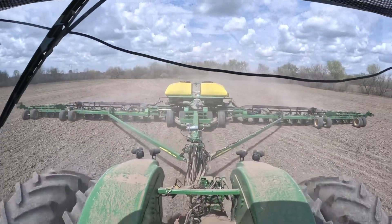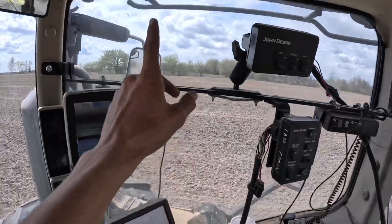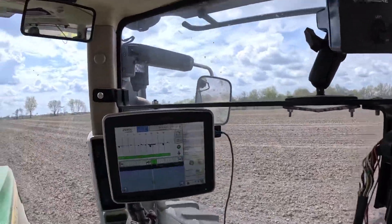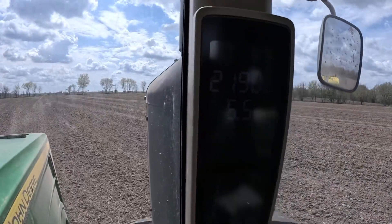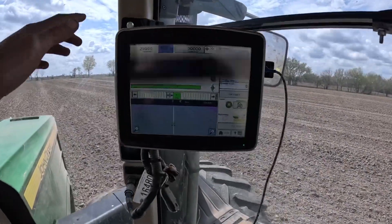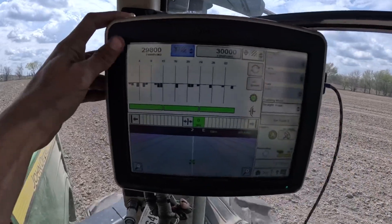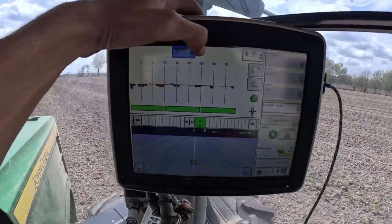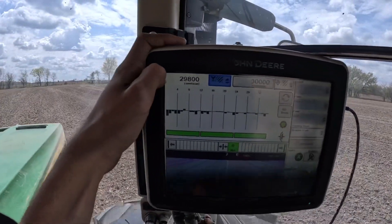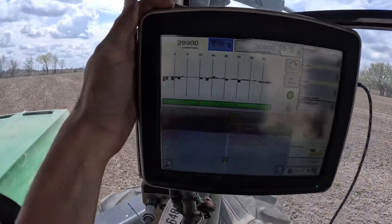We got the DB90 on the back of the 94-60 now. I've planted half of that little field over there — halfway around the edge. We are pulling the DB90 at five and a half miles an hour, wide open. That's about as fast as we can go. This is my planter screen that tells me everything — it beeps and makes a lot of noise. Our seed population is set to 30,000 and it looks like we're planting 29,800 seeds per acre. That's a lot of seeds.